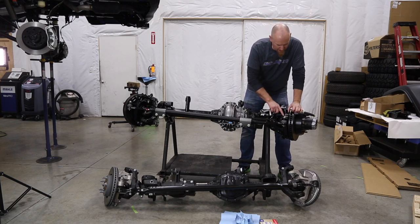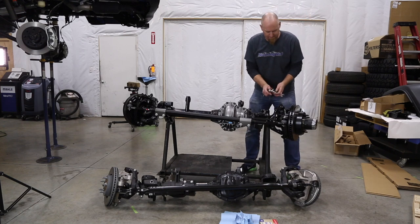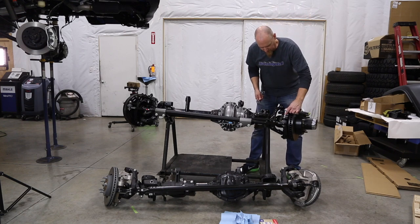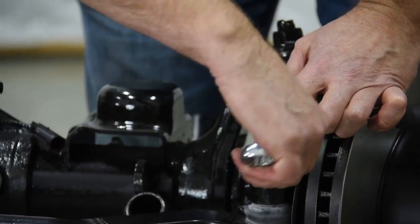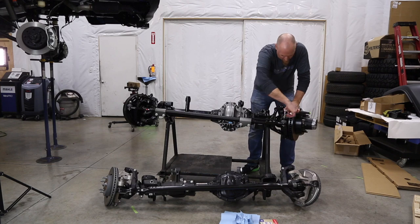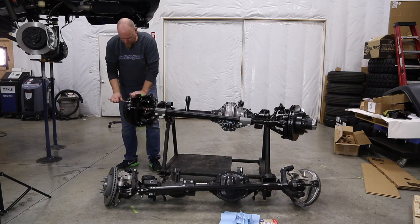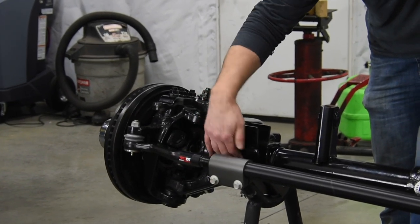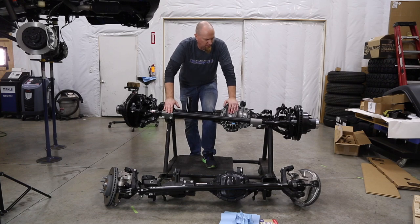You'll get to the point where the nylock in the nut is so tight that it's just going to spin the ball, so throw a hex key in the top — that's a 6mm hex key — to hold it in place, and then you can turn the nut with a wrench. You may have to adjust these collars if they're hitting bracketry or anything else underneath the vehicle; we'll do that when we get this axle underneath the vehicle.